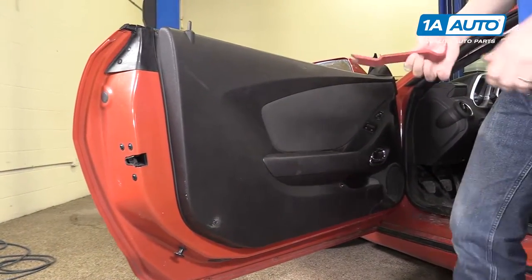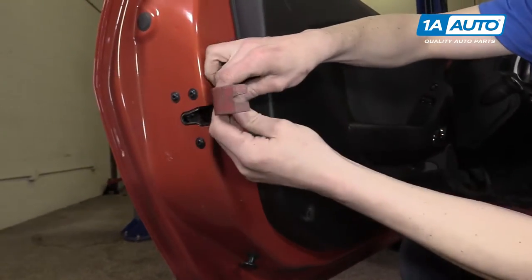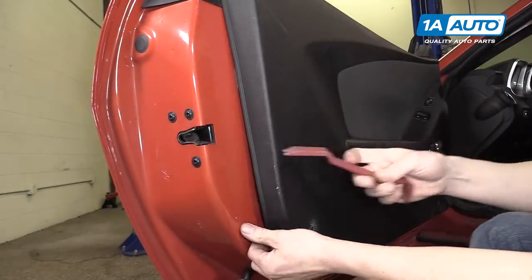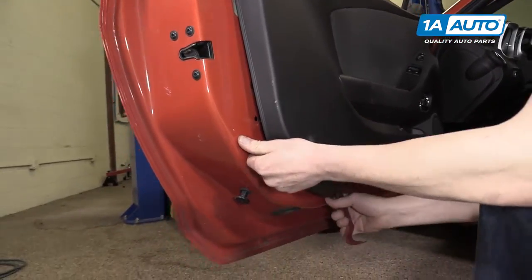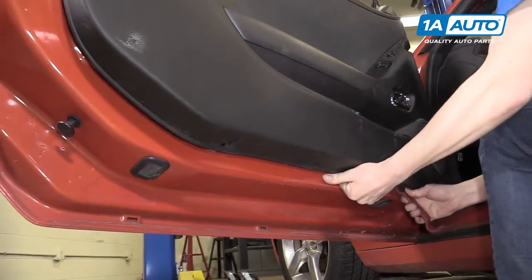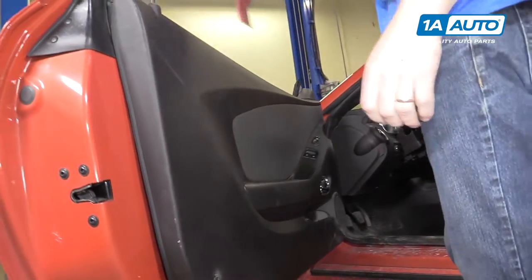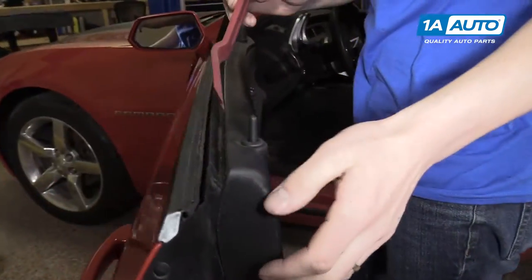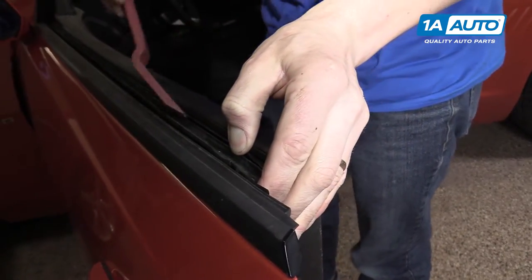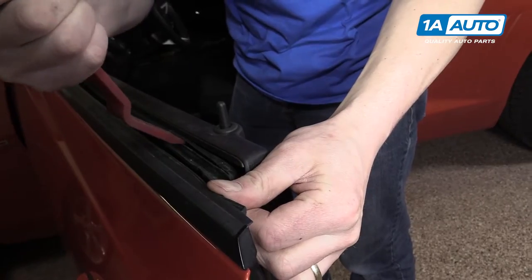We're going to use our door panel removal tool, which is available from 1A Auto. We'll start right here on the edge of the door, and you'll feel the door panel pop away from the door. You can work your way along the bottom and remove the rest. We'll move up to the top, and right between the rubber seal and the door panel are some more clips that you'll be able to remove with some more prying.